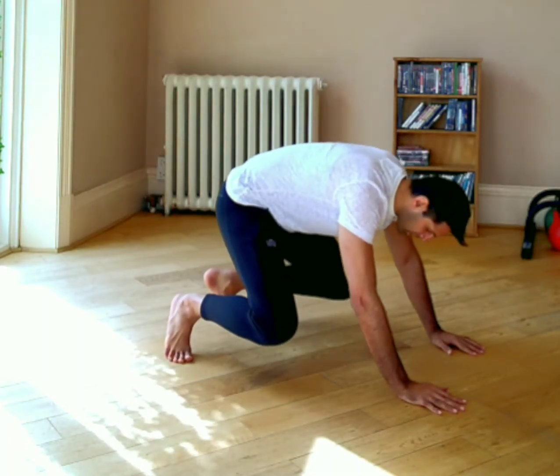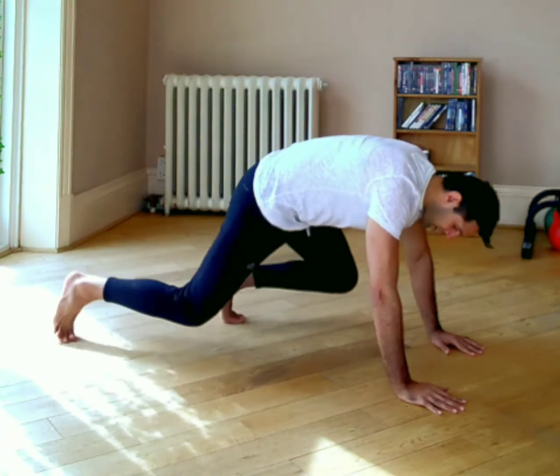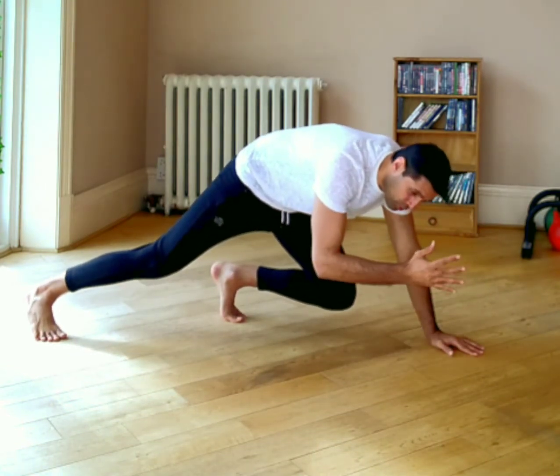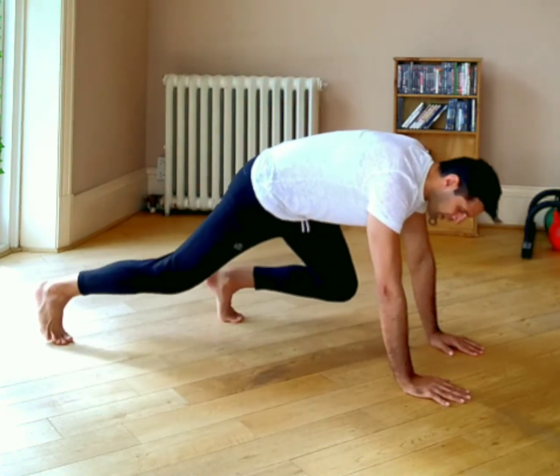Starting again with the same position as the quad. You're just going to lengthen one leg out on the same side, rotate your forearm, and then screw back in to get yourself up.